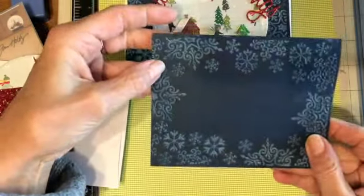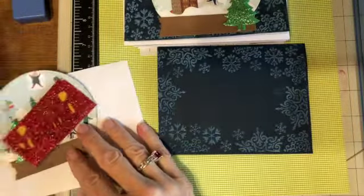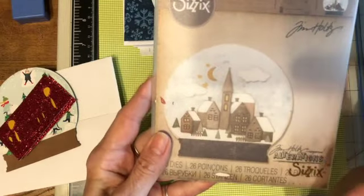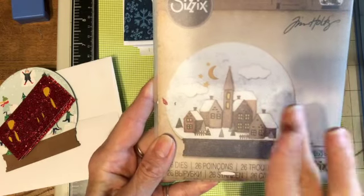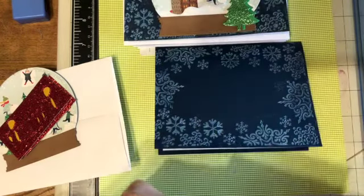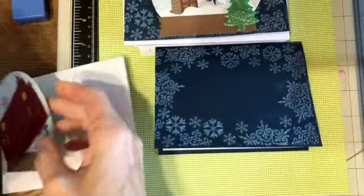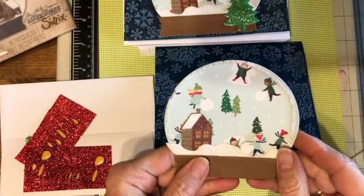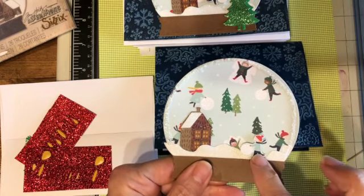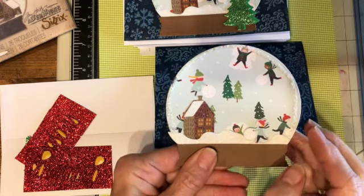To create the front, I used a die from Sizzix — a Tim Holtz die. I only used one of the buildings in it. This die has about 26 pieces in it, so it's got a lot of pieces. I had some Christmas paper with all these little people on it, which I thought was really cute, and I cut some out and popped it up. I put a little bit of snow here with some glitter paper.